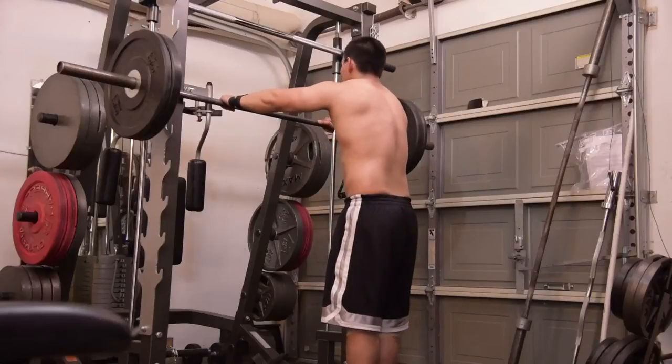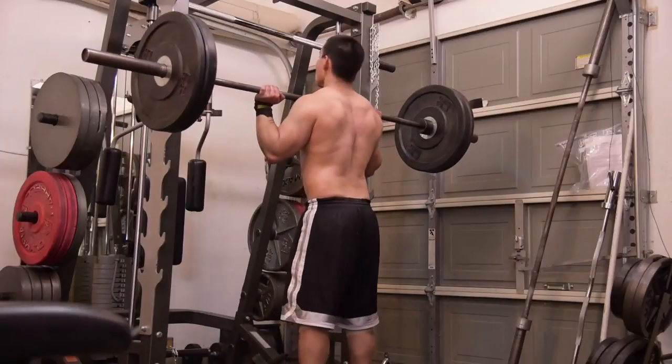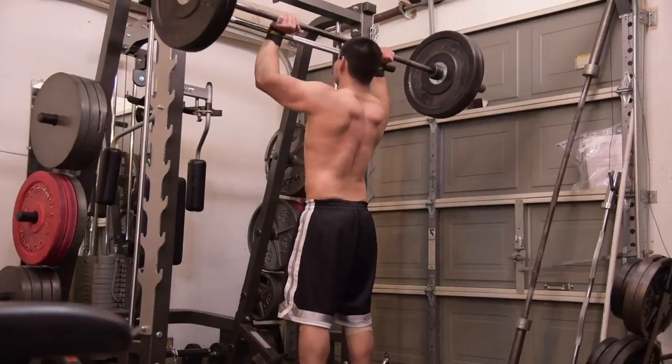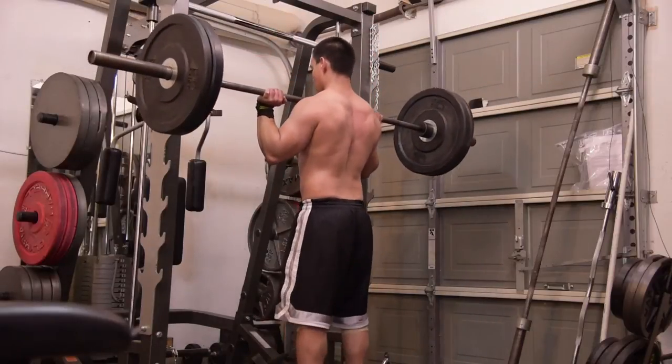So glad that's working. I did 8 sets of 3 repetitions, and the goal is not really to go to failure every time — although it looks like you are about to fail — but there shouldn't be any set where you're actually not able to complete all 3 repetitions.